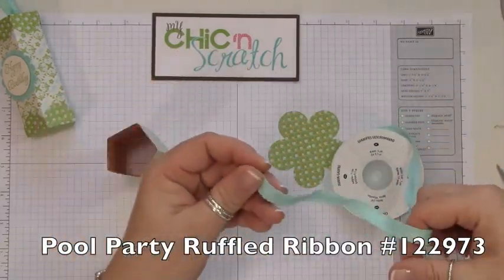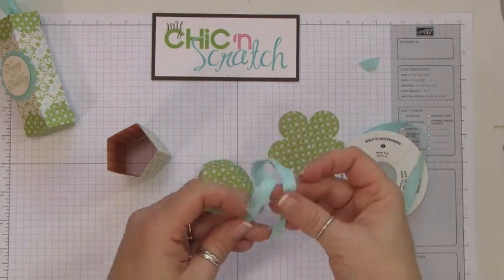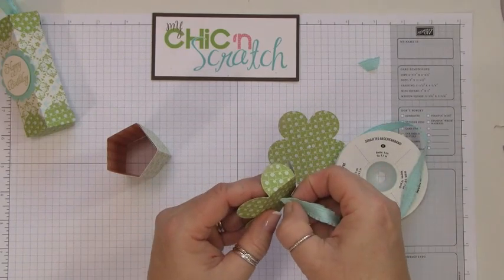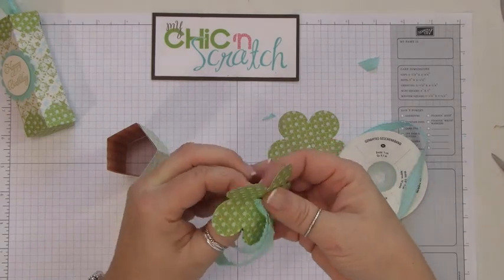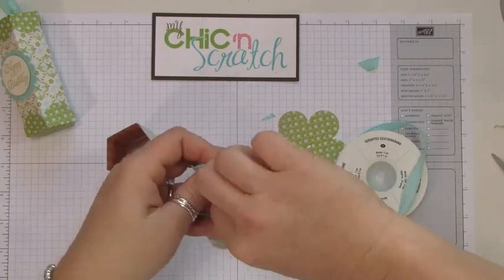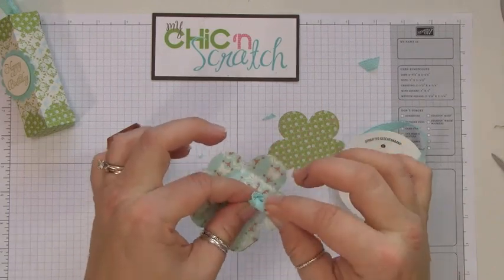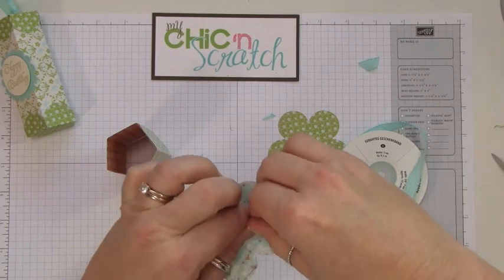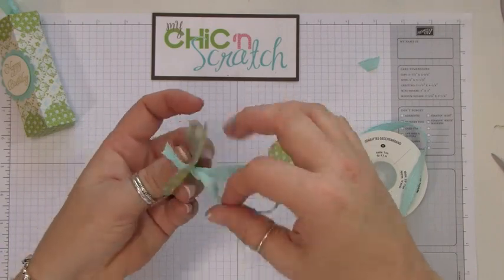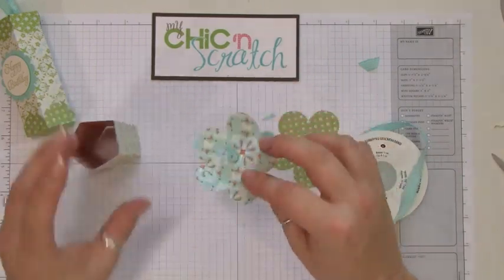But what we're going to do first is add our ribbon to the top. I'm just going to cut some off and then thread it through the center. Pull it through quite a bit, then tie a knot — work that knot down to the end and then pull it back up slowly. You don't want to rip your cardstock.